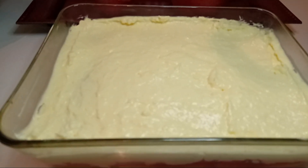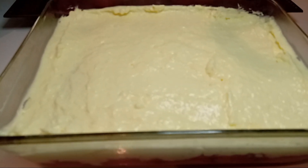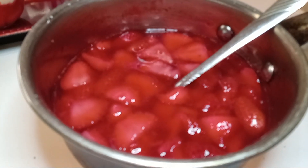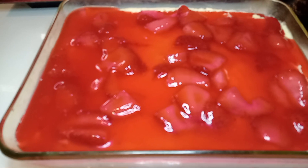Now let's go ahead and top it off with our strawberry glaze. Before we do, I wanted to show you our strawberry glaze — it was homemade and I just added in my fresh strawberries. Now that we have our strawberry glaze on, we're going to go ahead and add some cool whip to make it really look like a strawberry shortcake.